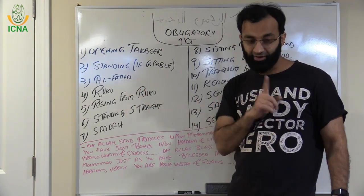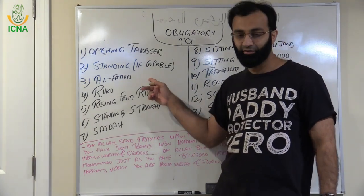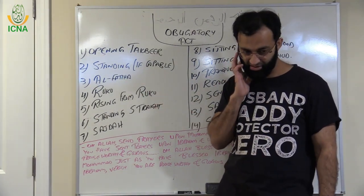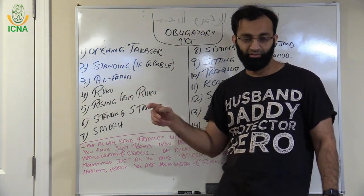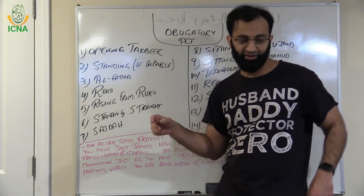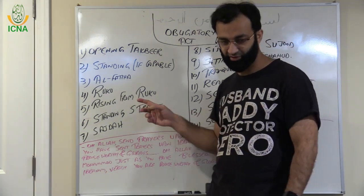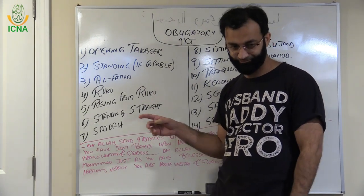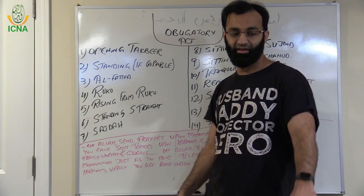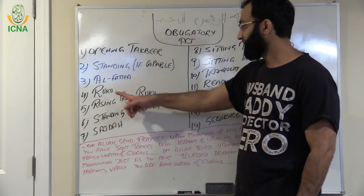Before Surah Al-Fatiha you also have to recite a Surah. How long should the Surah be? If it's a small Surah then it's fine. If it's a big Surah, then at least three Ayat is sufficient. If it's a big Ayah like Ayat al-Kursi, then one Ayah is enough. Then Ruku.